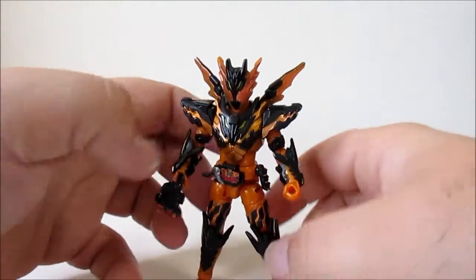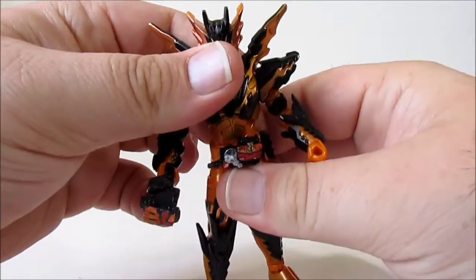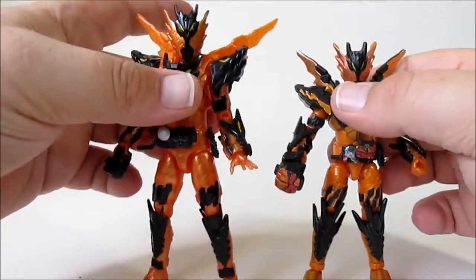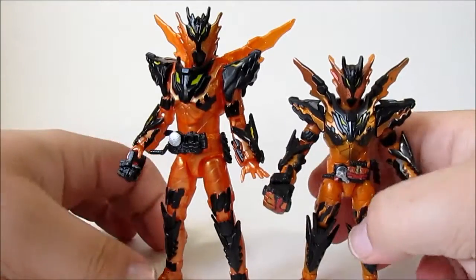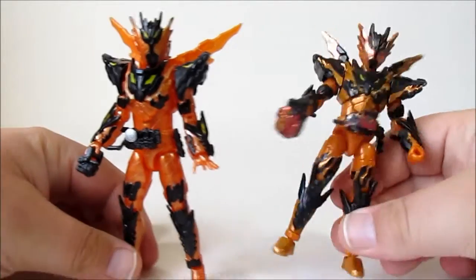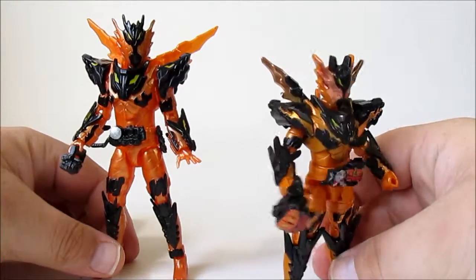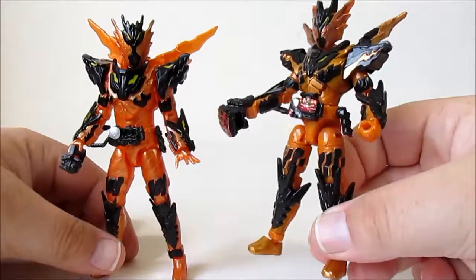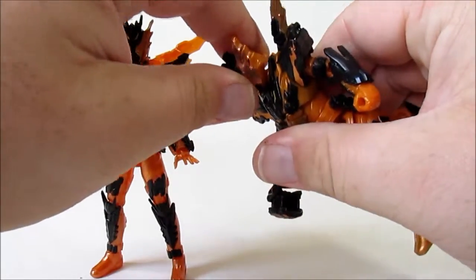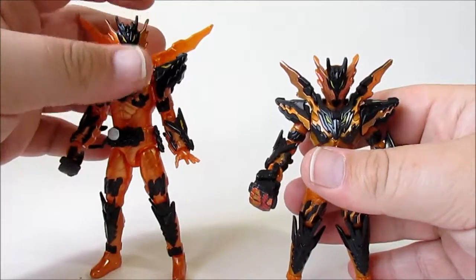For the smaller price point, this is a good alternative to getting a figure. I like both. Personally I'd go for the RKF just to keep the scale in line. The Sodo version has a nice feel and a more dynamic range of colours, but I'm not a fan of the head limitations — it just looks like he's looking down all the time. I don't think that's as good as the RKF.